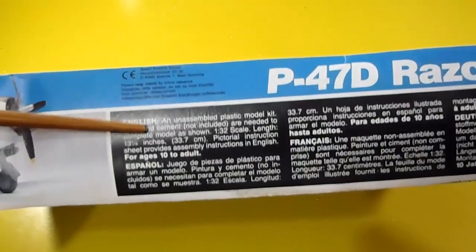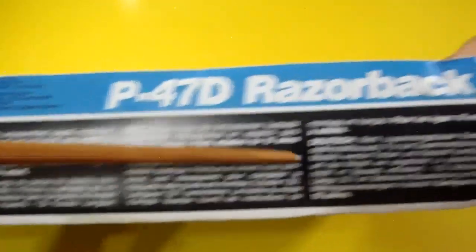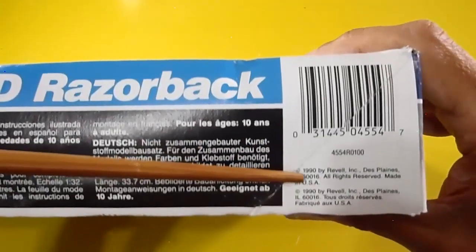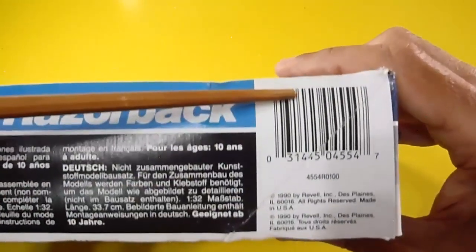Information is written in four languages: English, Spanish, French, and Dutch. It's made in USA in 1990. Here is the barcode.